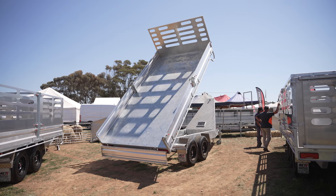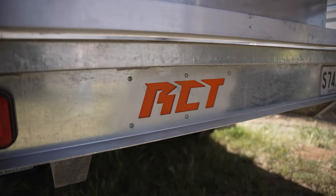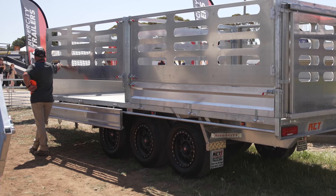You can have a 12x7, 14x7, 16x7, or 18x7. The 14s, 16s and 18s can come in dual axle or tri axle, and the 12x7 is just dual axle.